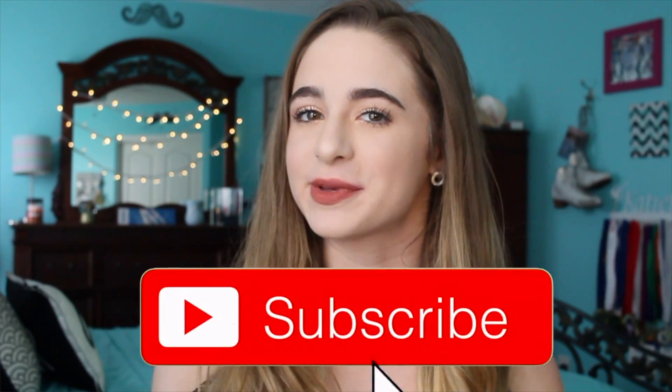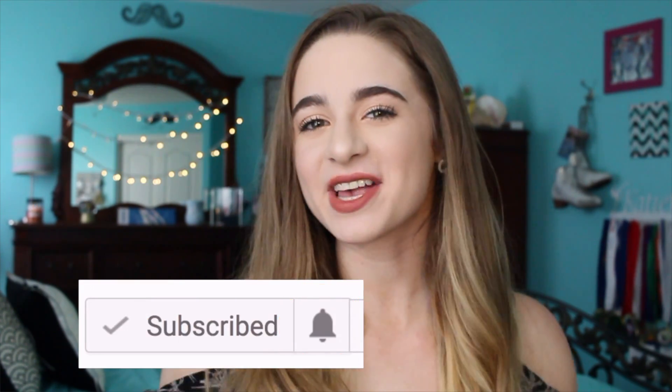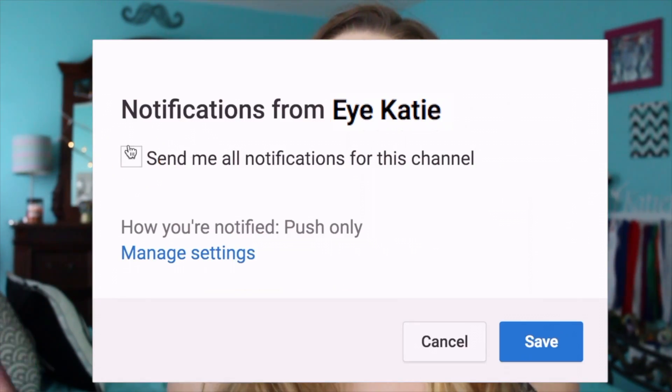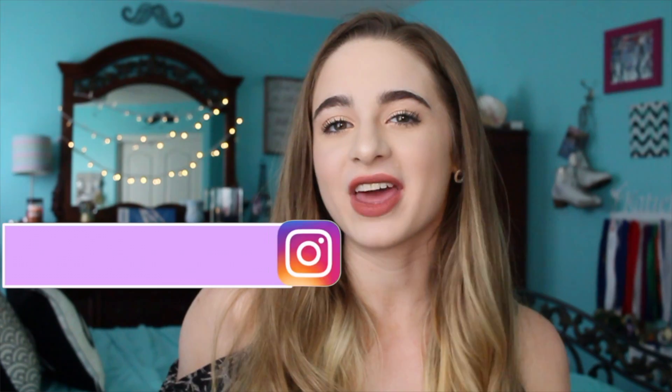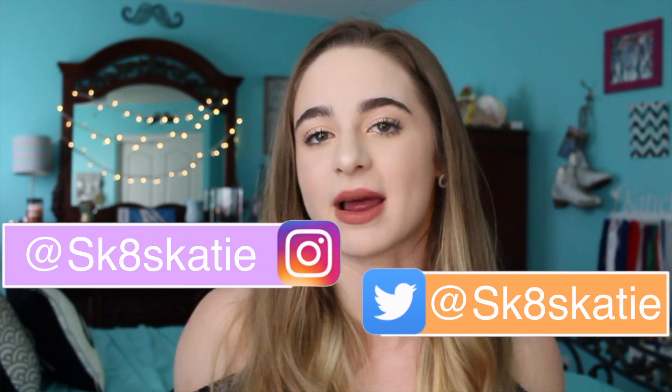I really hope you guys enjoyed this life hacks video and found it helpful. If you haven't already, please click the subscribe button below and become a member of our big happy IKT family. Click the little bell so you're notified when I post videos, give this video a thumbs up if you enjoyed it, and follow all my social medias at SK8ie for Snapchat, Twitter, and Instagram. Remember, you're awesome and don't let anybody tell you otherwise. I'll see you guys later — have an amazing day, everyone!